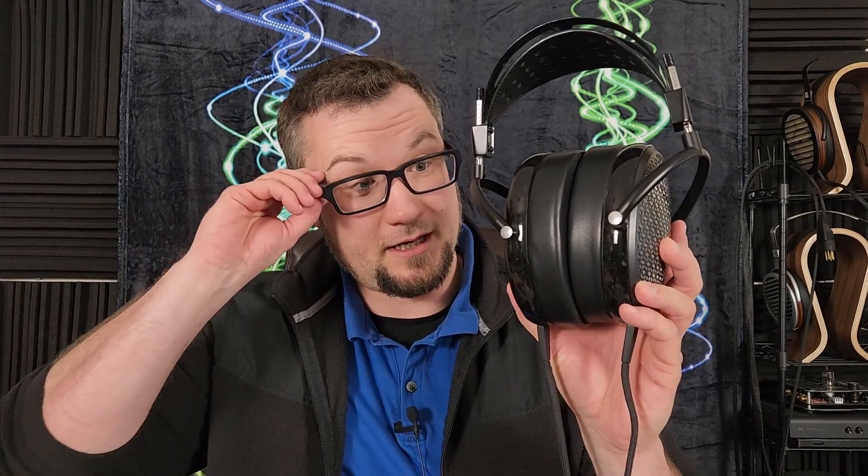Hello again, fellow audiophiles. I am Wave Theory and I am back today to do a re-review of the Odyssey Carbon — styled CRBN. This is a $4,500 US dollar, open back, around-the-ear electrostatic headphone.